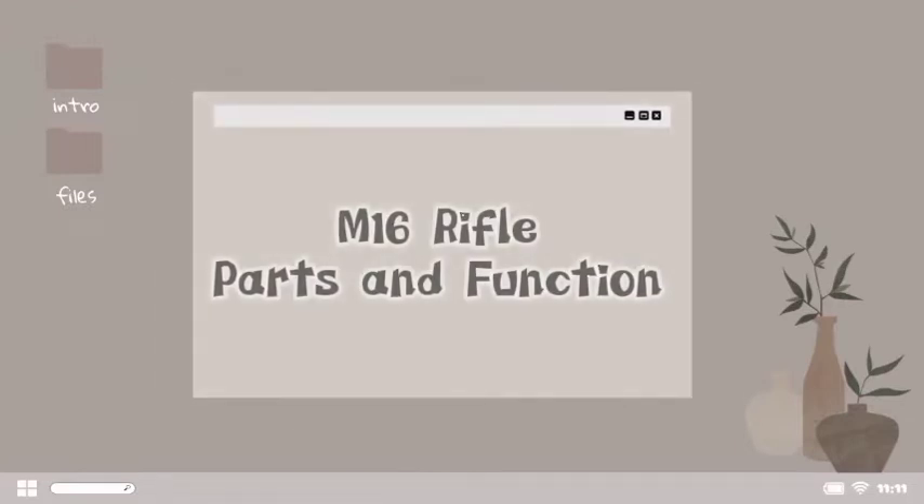Good day everyone. Today's video we're going to discuss the M16 rifle and its parts and function. So let's start.